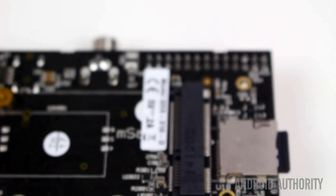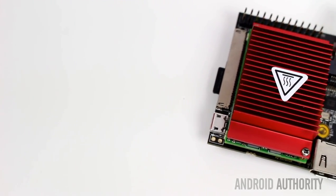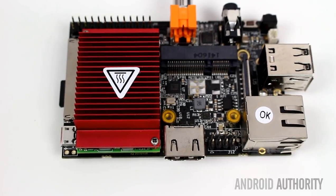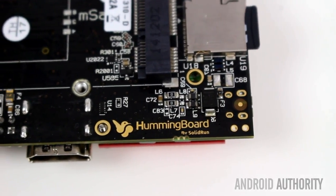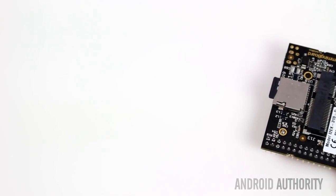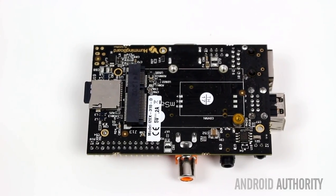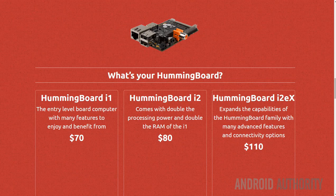The Hummingboard comes in three versions. There's the Hummingboard i1, the entry-level board which has just 512 megabytes of memory and a single core Cortex-A9 CPU — it supports Linux but unfortunately doesn't support Android. You do get Android on the Hummingboard i2 and i2 EX, both of which have dual core Cortex-A9 processors. The i2 has a GC880 GPU while the i2 EX has the GC2000 GPU. Both have 1 gigabyte of RAM, and the EX version has a whole load of extra ports for connecting different things like displays. The i1 costs just $70, the i2 $80, and the i2 EX $110.